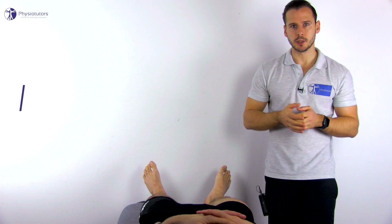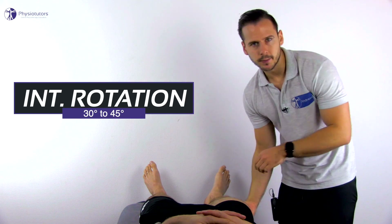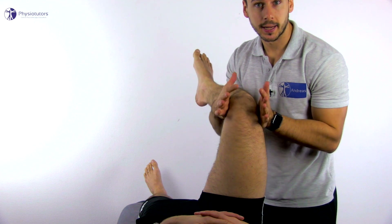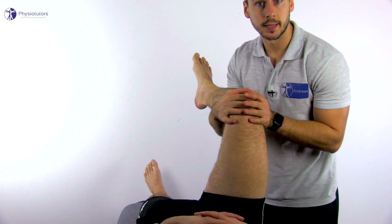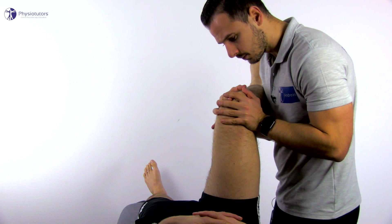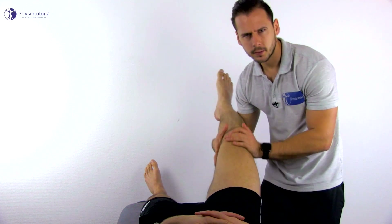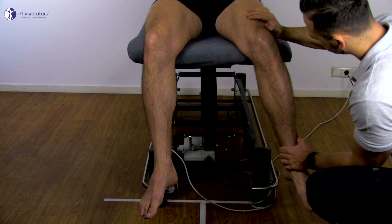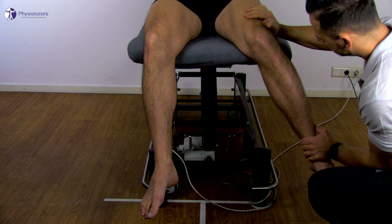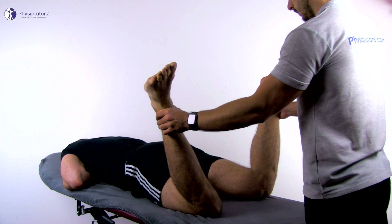For internal rotation, the first option is to test in 90 degrees of flexion while the patient lies supine. Bring the patient's leg into flexion while your forearm supports the lower leg and your hand cups the knee to protect it against valgus torque when you perform internal rotation. You can also assess internal rotation with the hip in neutral — this can be done in supine with the leg hanging over the edge of the bench, or in prone position where you again fixate the ischial tuberosity.